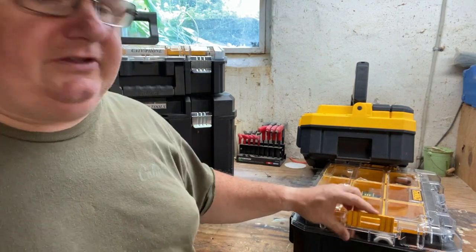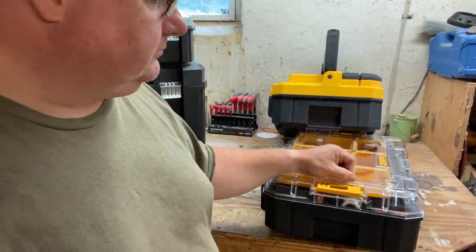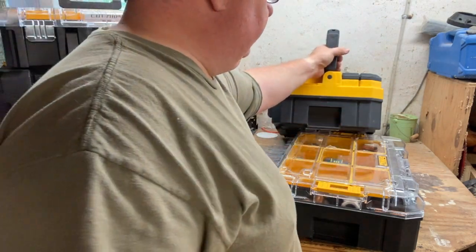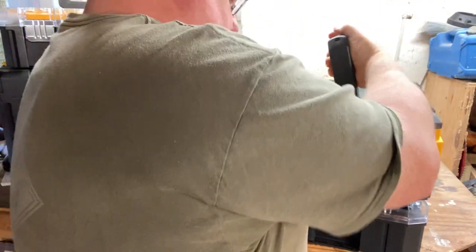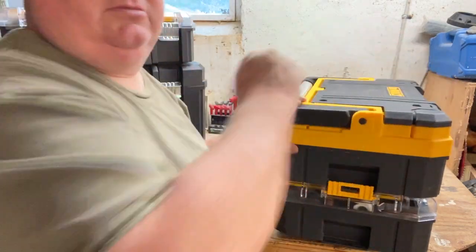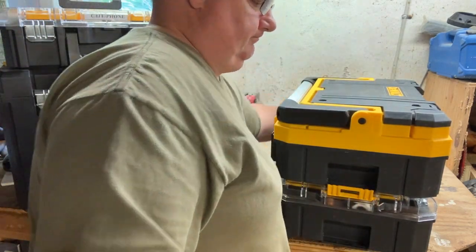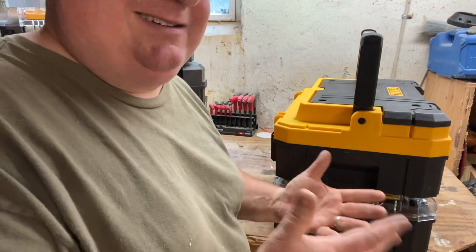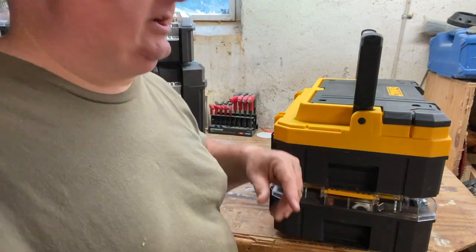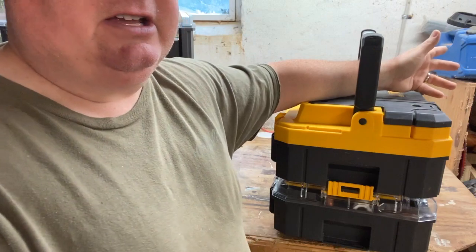T-Stack connects together with these little connectors — hard plastic with a plastic hinge. The way these work, just like any other system, you bring up one hinge, bring up the other hinge, center it, and lock it in. My issue with the locking system is that when it's pushed down and locked, you have to pick the box back up, open it, and then lock it back down. Not a huge deal, but it's a minor issue.